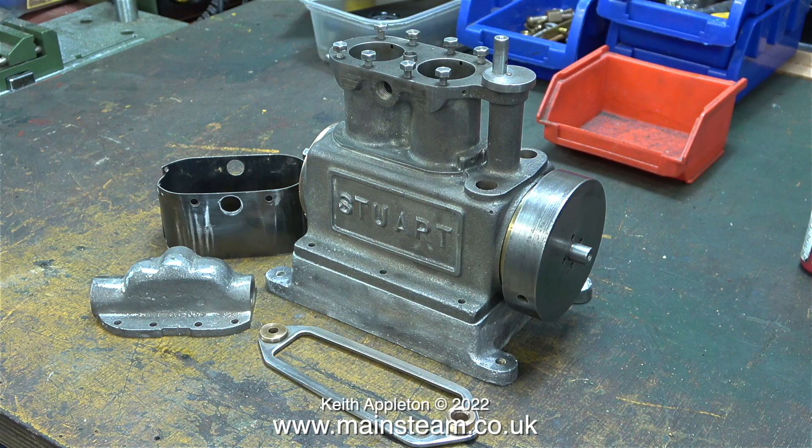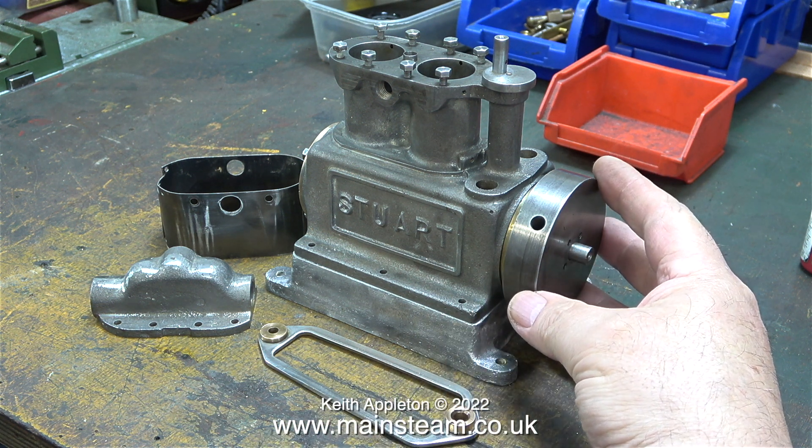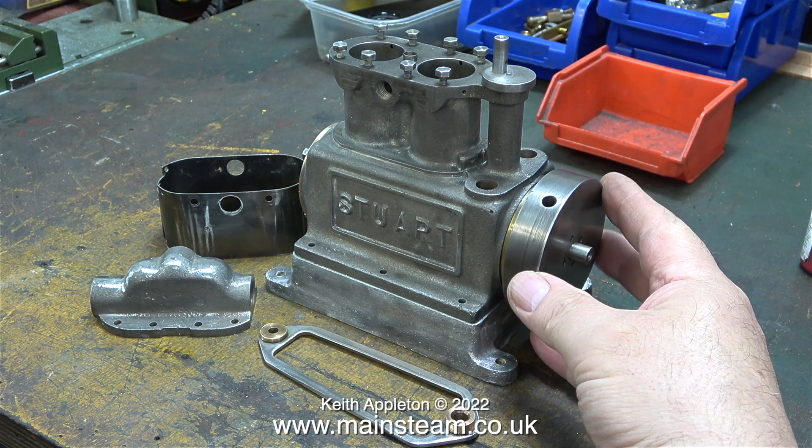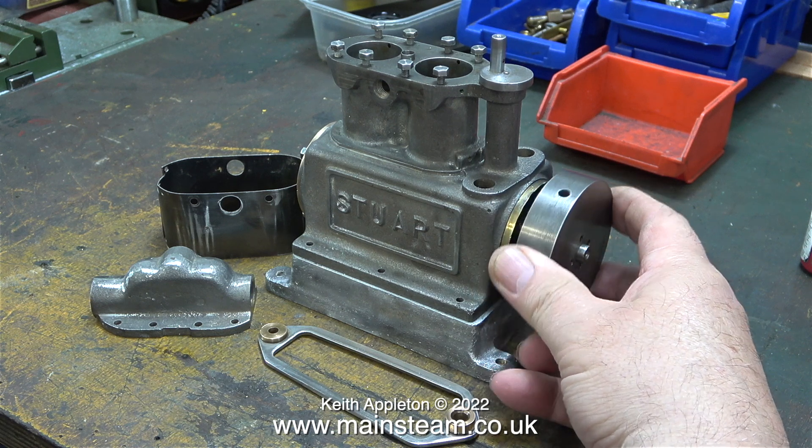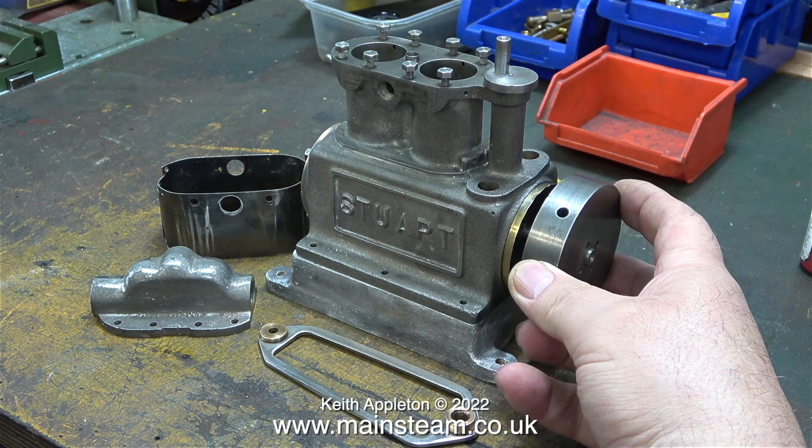Once the ultrasonic cleaner had done its best with the paint, the engine and other parts were thoroughly dried — they dry quickly because when they come out of the water it's very hot so the water evaporates. In this clip you're looking at the engine after it came out of a tub of cellulose thinners I left it in overnight, which removed the last particles of paint. This next part is a bit embarrassing — I found out why the flywheel would not come off the crankshaft. Can you see this hole? There's a grub screw in there, and when I turn the flywheel over there's another hole with another grub screw that I hadn't removed. With both grub screws removed, the flywheel just slides off the crankshaft as you'd expect.